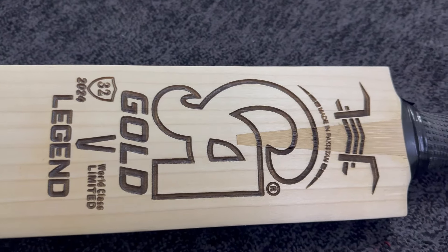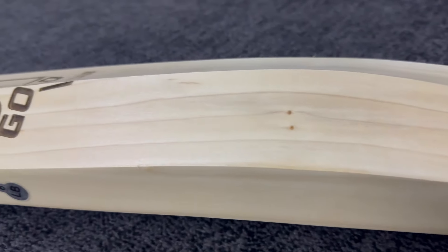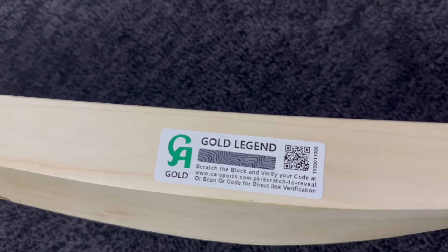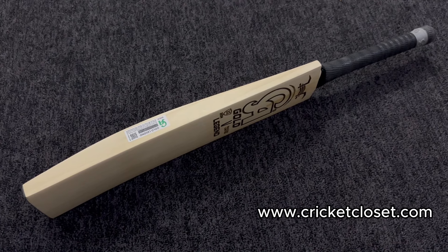Moving forward to the customization of the back — from the backside as well, there is the same laser engraved customization on the pad. You can see that this pad is quite different from others because of their manufacturing mindset, which increases the beauty. Moving to the side profile, the thickness of the edges is approximately 40 to 41 mm, and you can see the hologram on the side profile representing the authenticity of this pad.